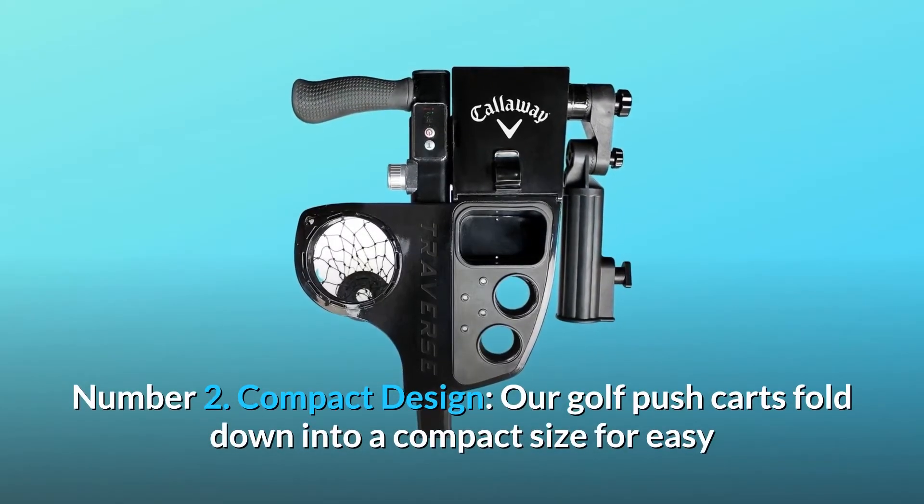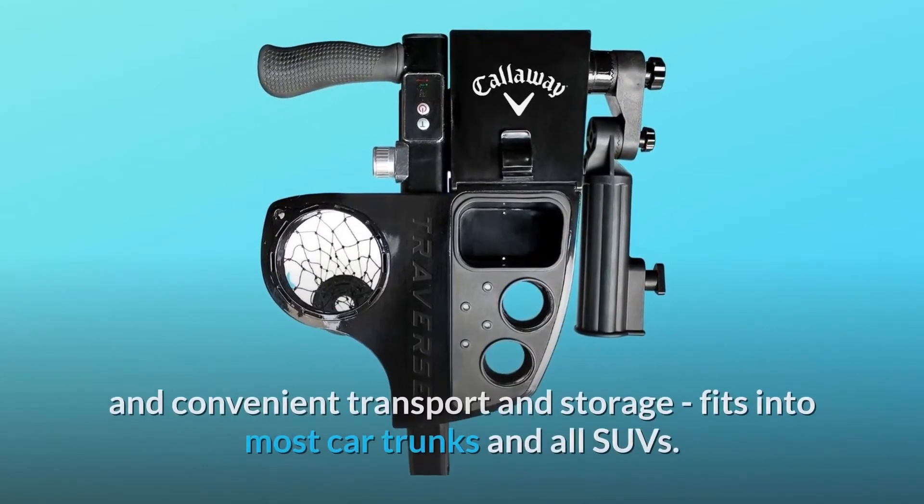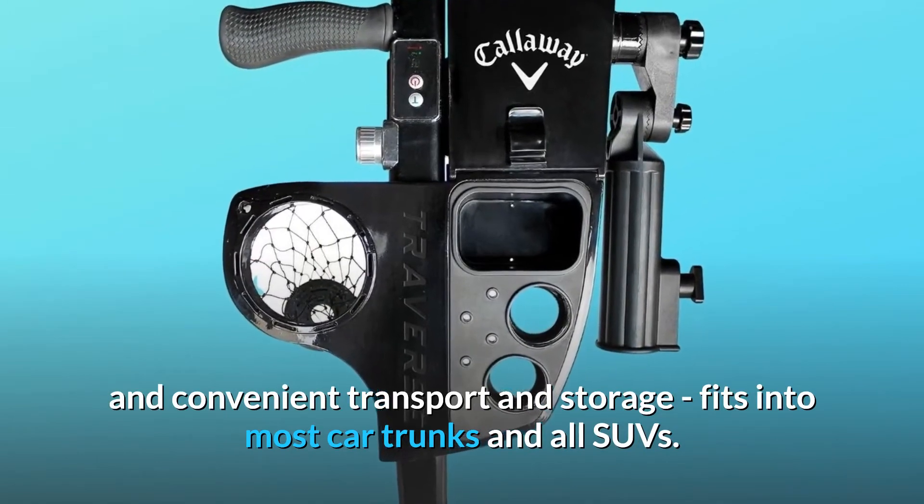Number 2: Compact Design. Our golf pushcarts fold down into a compact size for easy and convenient transport and storage. Fits into most car trunks and all SUVs.